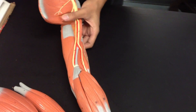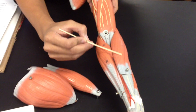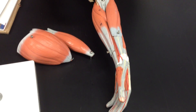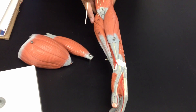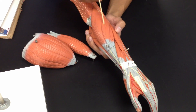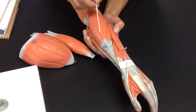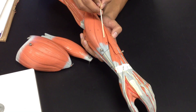Now we go to the brachioradialis, which is this right here, brachioradialis. Now we go to the extensor carpi radialis — these are the ones right here. So this is the brachioradialis. This right here would be number 14, extensor carpi radialis longus. Number 15 right here would be the extensor carpi radialis brevis.